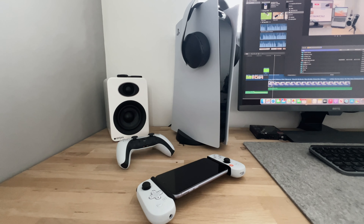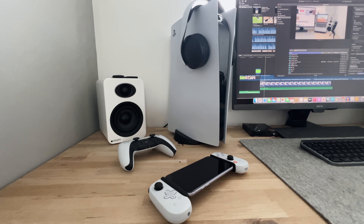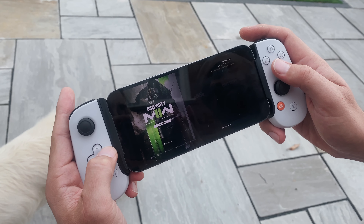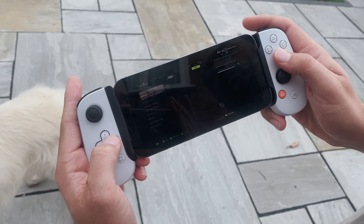Before consoles, going back to the first Xbox, I did use handheld gaming machines, and yes, I am old enough to remember the Nintendo Game Boy. But since the Game Boy, I've never really had a handheld gaming machine until now.